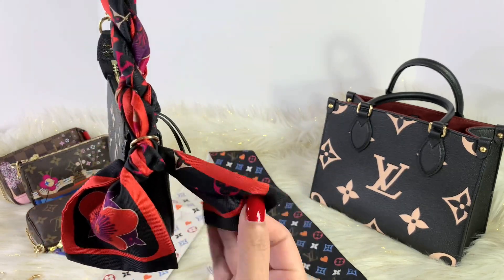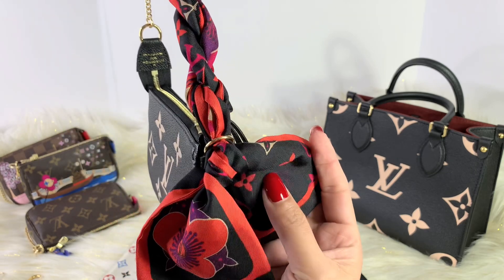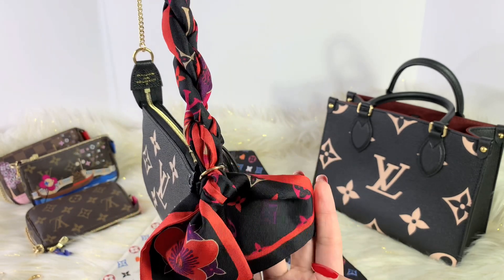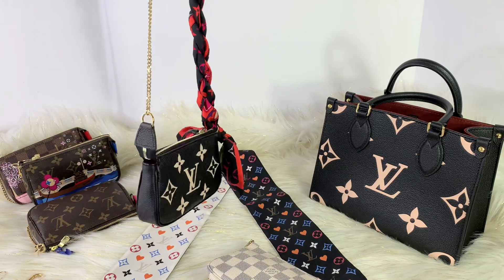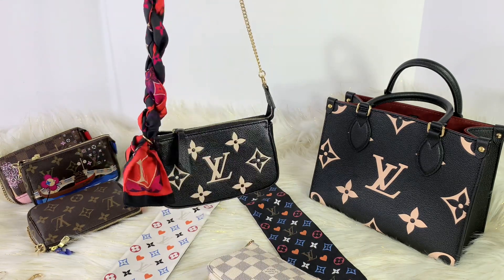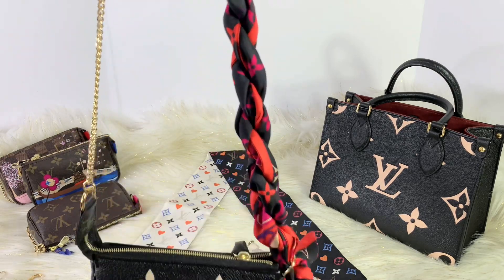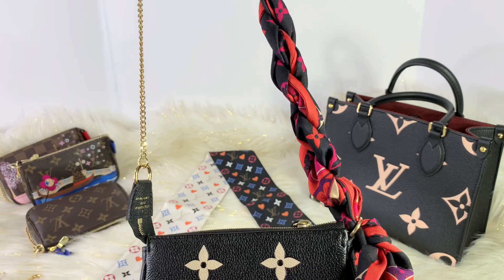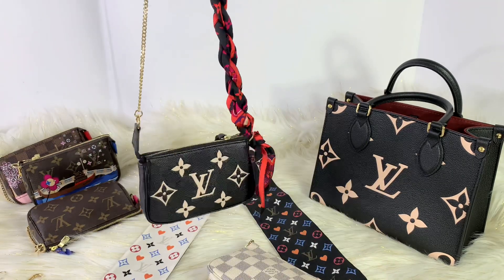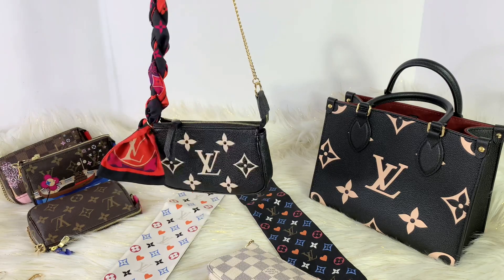This one has those little tiny Louis Vuitton monogram right here. I love it — I love the colors so much. I actually used this a few days ago and I love it. So this is my mini pochette in bicolor print.